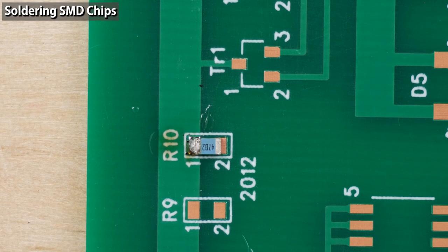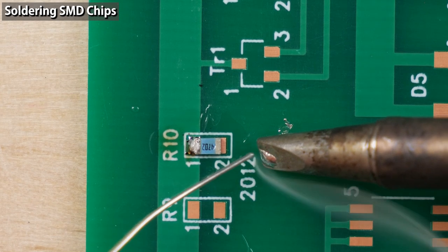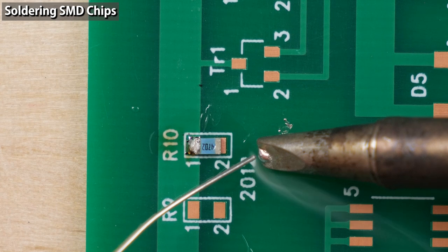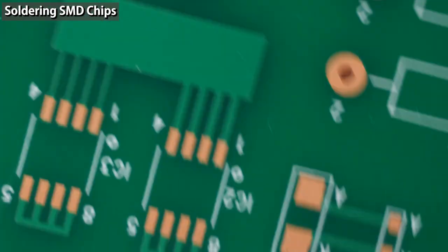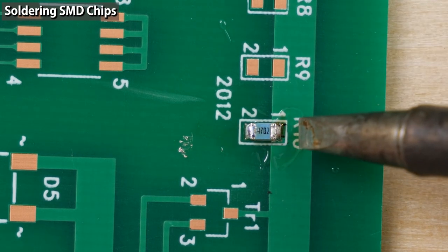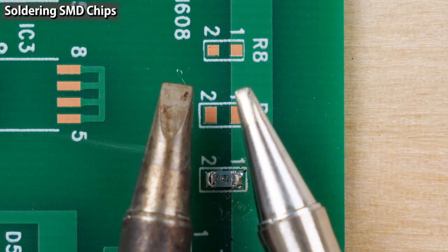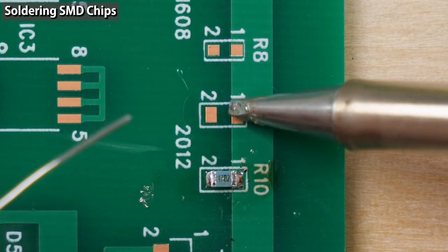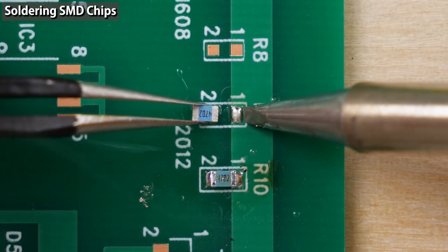Solder the other side — apply flux to the pad. With a D-type tip, apply solder to the side that touches the pad, then solder. I applied flux to the printed circuit board beforehand so even if flux evaporates from the tip it's okay. Re-solder the tack-down side with flux — you don't have to apply solder to the iron tip because you can reuse the solder on the pad. Soldering is now complete. Using a thinner D-type tip: since the heat capacity is small, the tip temperature easily drops, which makes soldering more difficult — even if the component is small, choosing a thin tip may make soldering difficult.